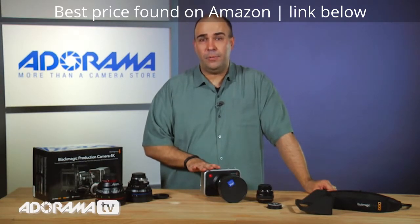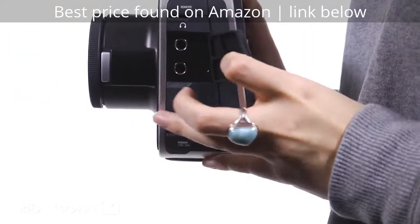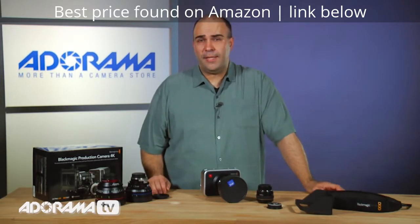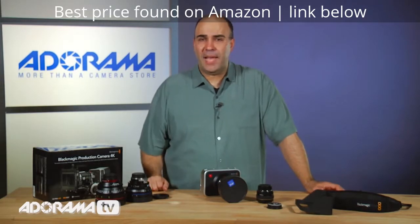This gives you the ability to record either right to the ProRes file or, of course, out to an external recorder. And besides the Ultrascopes package, you actually get a full version of DaVinci Resolve Lite, which gives you the ability to do color grading with the footage as it comes out.